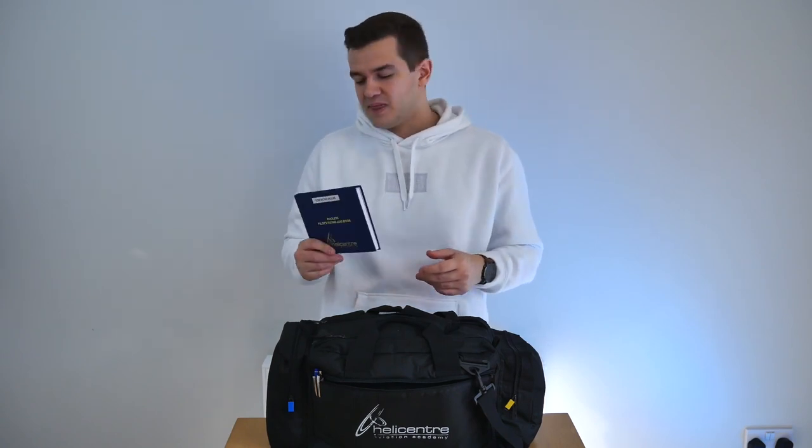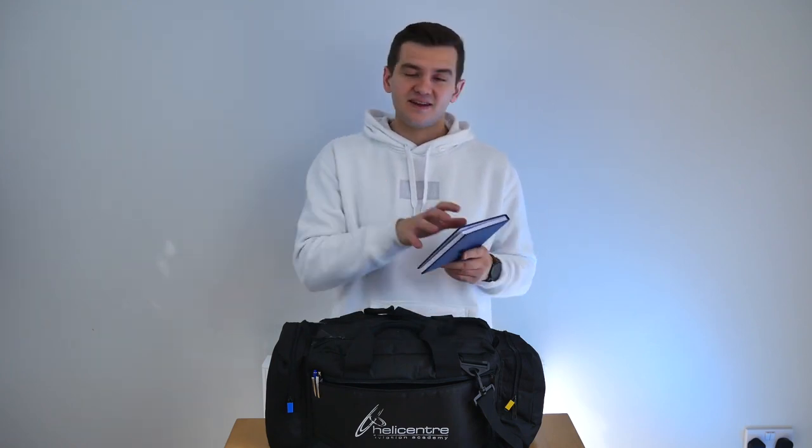Moving to the front pocket — this is kind of where I've put the stuff I don't quite know where to put. In here is my logbook. Unlike some people, I like to always keep my logbook with me. Some people argue against that because they think they might lose it, but I find it far easier to put my entries in at the end of every flight so I don't forget. Bang it straight in there and it's done.